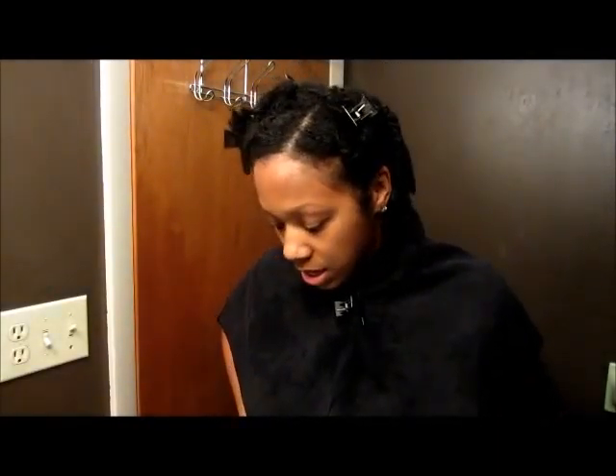I actually shampooed my hair with the Chagrin Valley coconut milk shampoo bar and it really cleansed my hair. I mean, my hair was like squeaky clean. And I wanted that because I hadn't washed or co-washed my hair in three weeks.